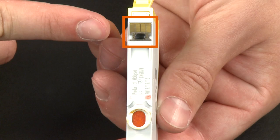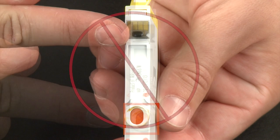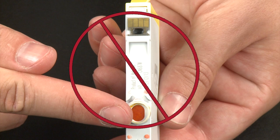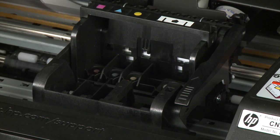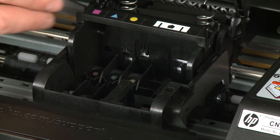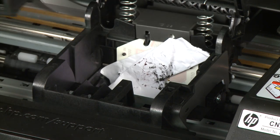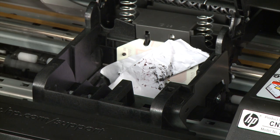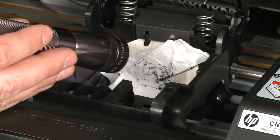When handling the cartridges, be aware of the electrical contacts and ink port. Be careful not to touch the contacts or ink port because touching these can cause clogs, ink failure, and poor electrical connections. Once all cartridges are removed, you can lift the latch handle on the carriage. Lift the printhead assembly out of the printer. Make sure that you do not leave the printhead assembly or the cartridges out of the printer for longer than five minutes. Leaving them out for an extended period of time can dry up the ink ports on the cartridges or nozzles on the printhead assembly. Check for obstructions under and around the carriage. Use a flashlight to illuminate areas for proper viewing.